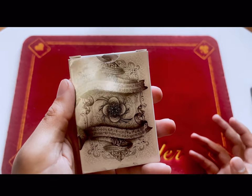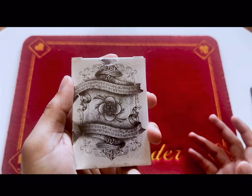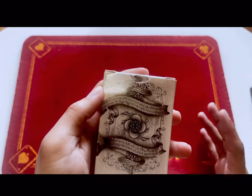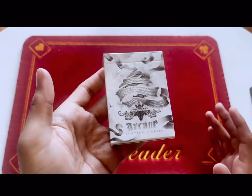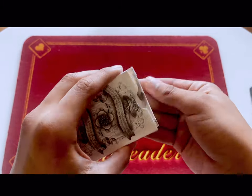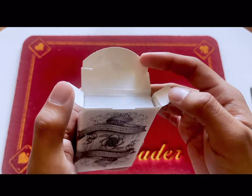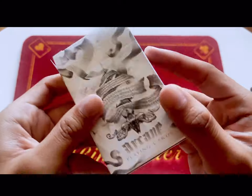Going back to my collection, I never noticed until recently that they did not put sealed stickers on these. If you didn't know, I am not a fan of cards missing sealed stickers — I love those things, it adds a kind of character to the deck. But that's fine.